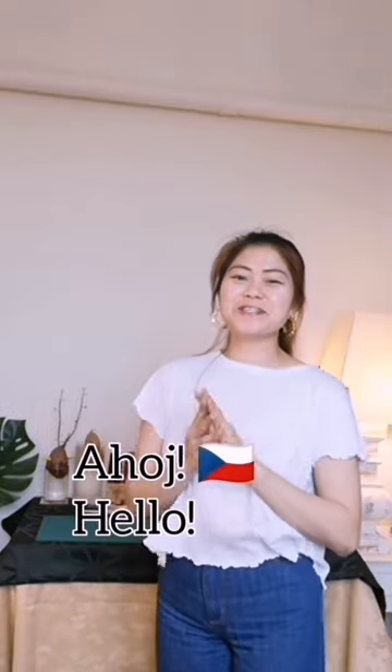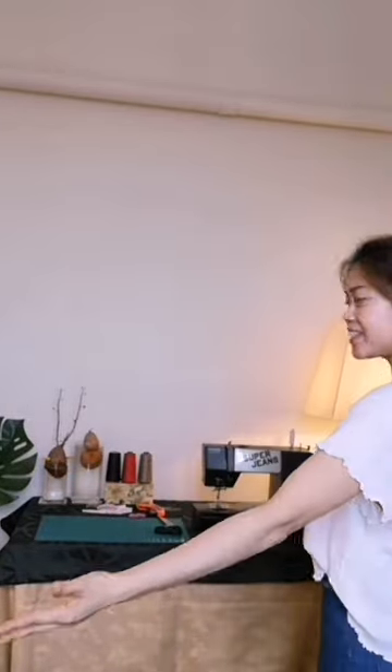Ahoy guys! It's Muriang here again and welcome to my sewing corner. Ta-da! Hope everything's well in your sight wherever you are now, because I'm excited to show you my project for today.